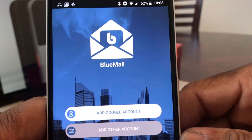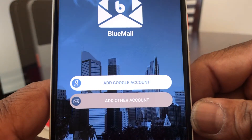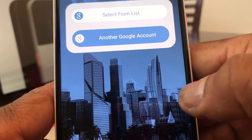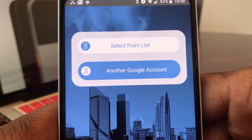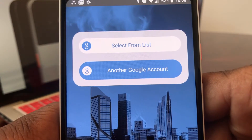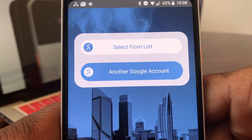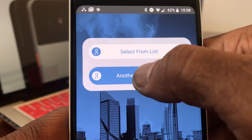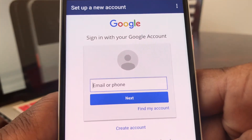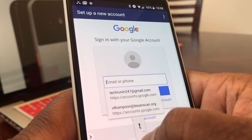Let's go ahead and open up the app. You're at the main screen or home screen and it says to add a Google account or another account. We're going to add a Google account first. It says 'select from the list or another Google account' — what they mean by 'select from the list' is referring to the Google account you used to set up your device. We're going to hit 'Other Google Account,' and now it's asking for the email address you want to set up. The one we want to set up today is my Tech Running 24/7 email address.